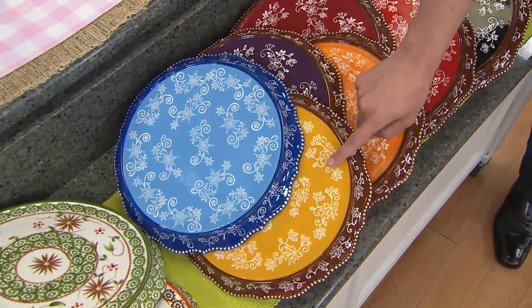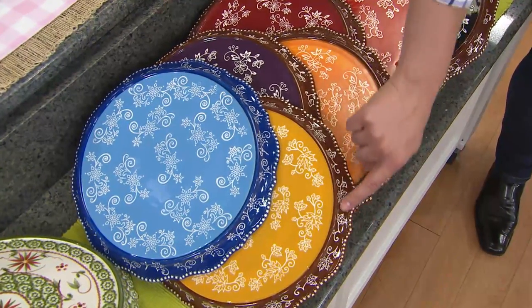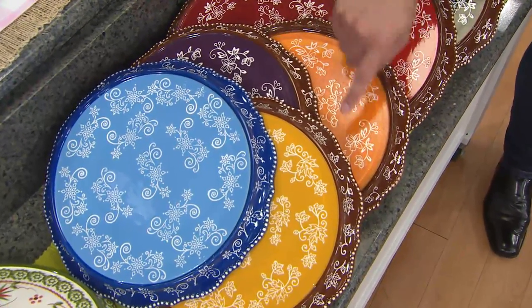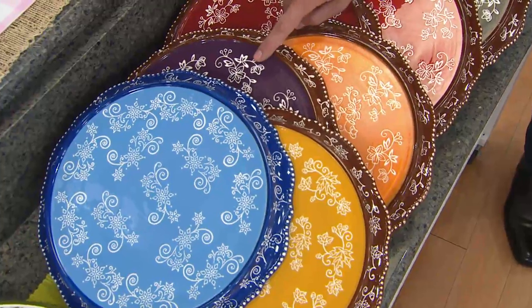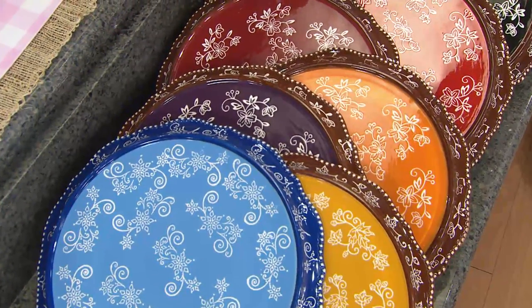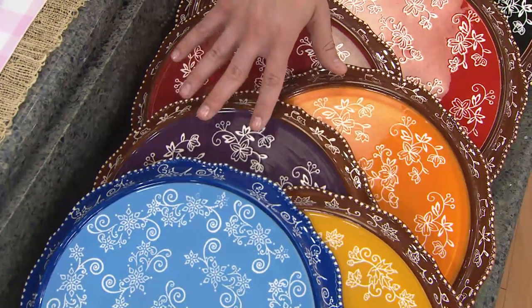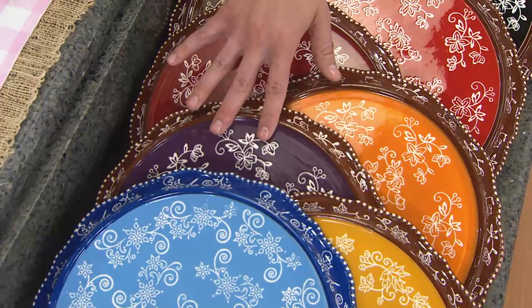Right over here, this is what we're calling the fall — you're getting that wonderful mustard shade paired up with the brown and the leaf pattern. Right over here we have it for you in eggplant, one of the newer colors to Temptations, and it's been so popular. If you like the eggplant, now's your time to get it at this clearance price because there is no reorder.